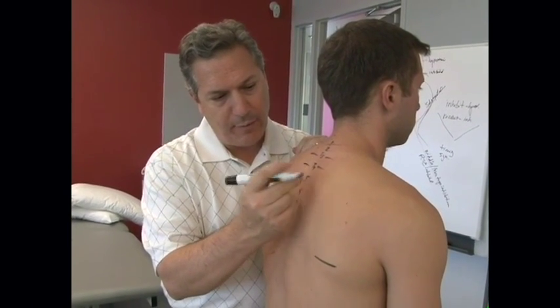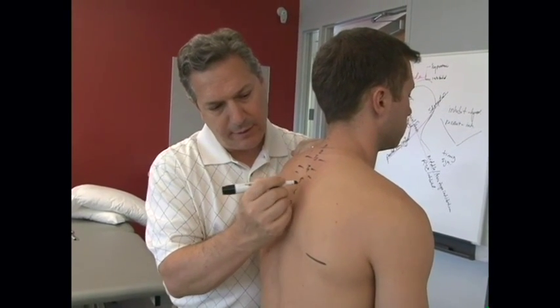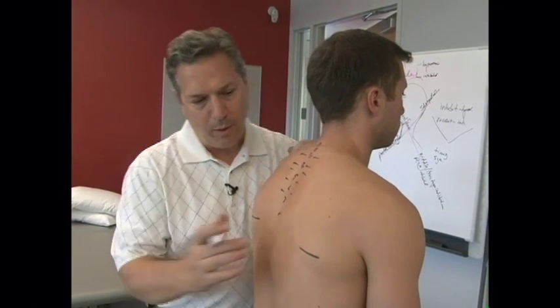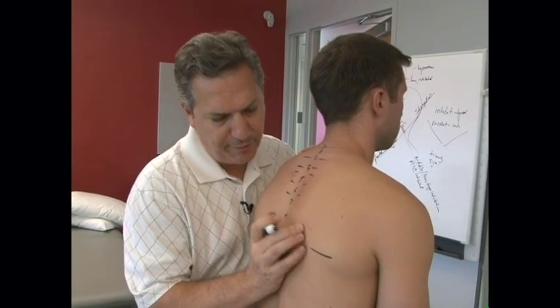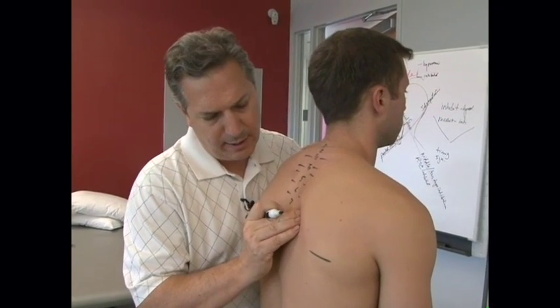So maybe at T5 we'll palpate it in a minute — it's going to be about like this, and at T6 and T7 about like that. One of the best ways of doing that is to come in feeling the rib. Here comes his rib at T7.